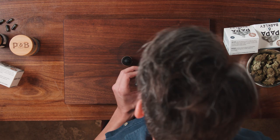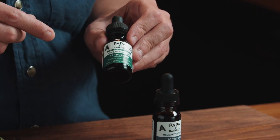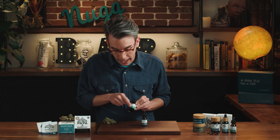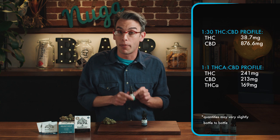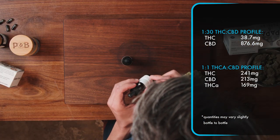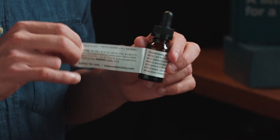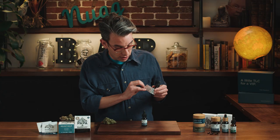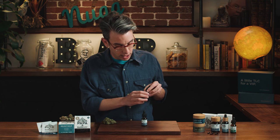The packaging on these is fairly clear and simple, and they provide all the information you're possibly going to need. They have all the branding information on the front as well as what you're getting. This one is a 1 to 1 THCA to CBD — it tells you it's a whole plant infusion, and exactly what's in the bottle: 15 milliliters and 450 milligrams of cannabinoids. On the back you'll find the full cannabinoid profiles, and the label peels back to give you dosage instructions, suggesting you start with 0.25 milliliters. It's got a little dropper inside to help you figure that out, plus contact information and government warnings.